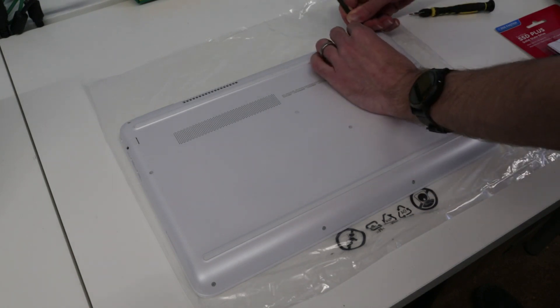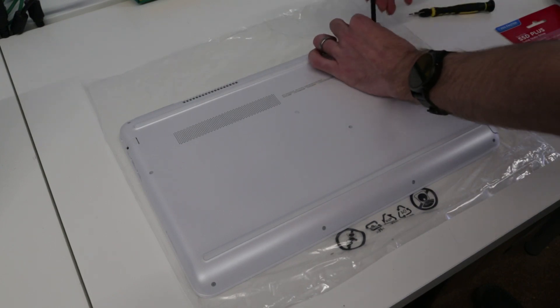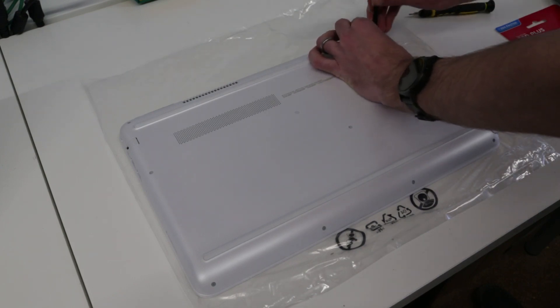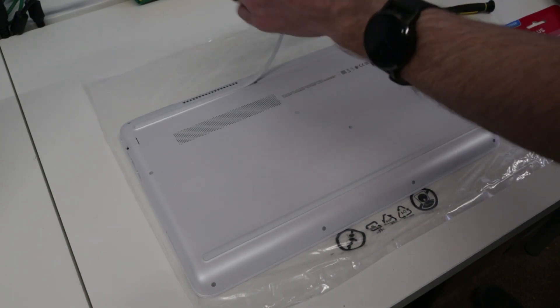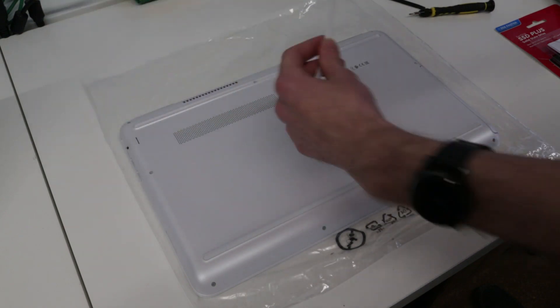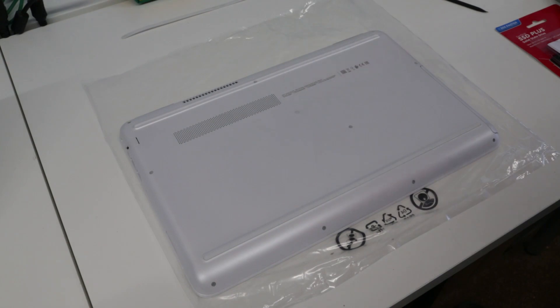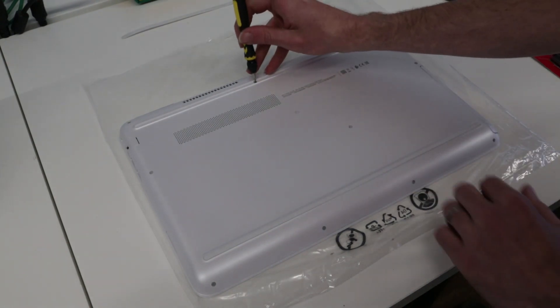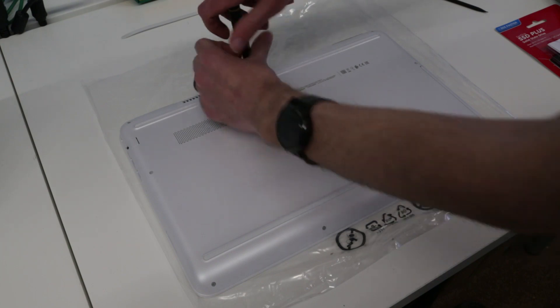The first thing we're going to do is use this plastic pry tool. We have this rubber strip here which acts as a bit of a foot at the back of the laptop, and we just need to lift this out because annoyingly there is a single screw hidden beneath this.